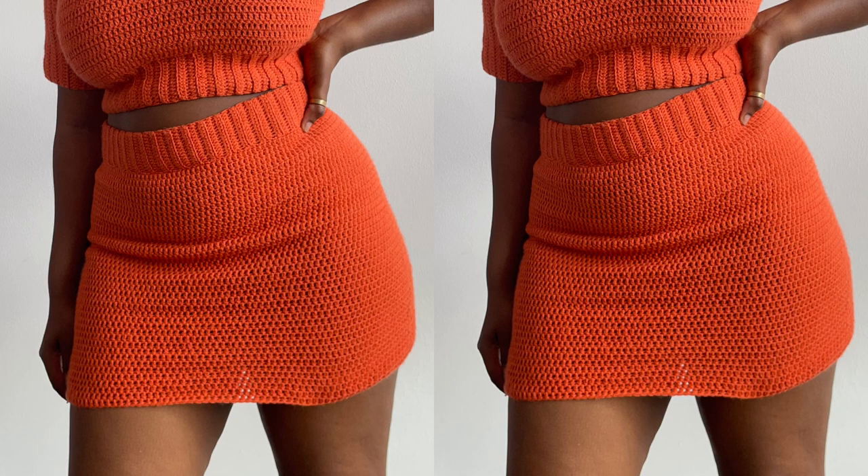Hi friends, welcome or welcome back to my channel. My name is Masandra Mustafa and for this video I'll be showing you guys how you can make a simple crochet skirt with a waistband, so let's get right into the video.